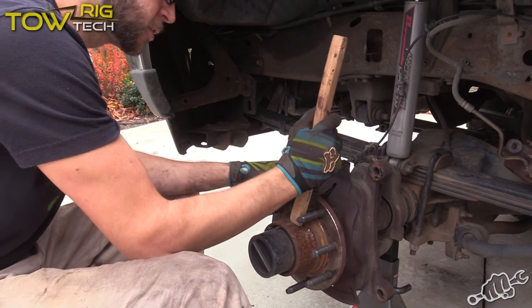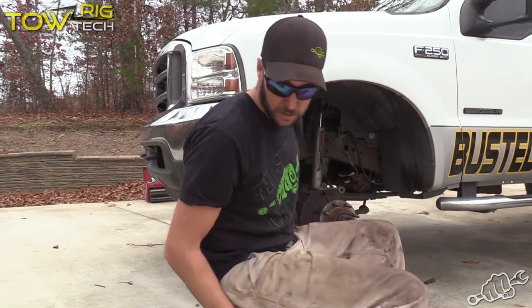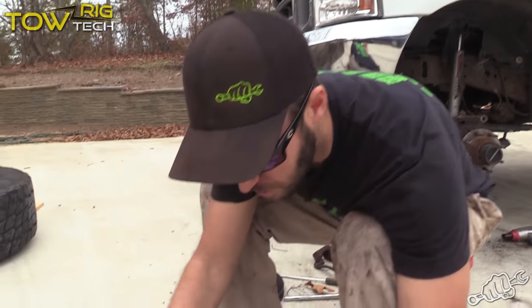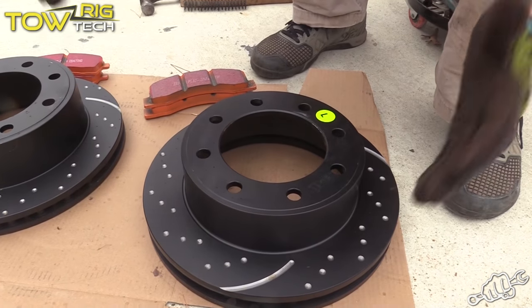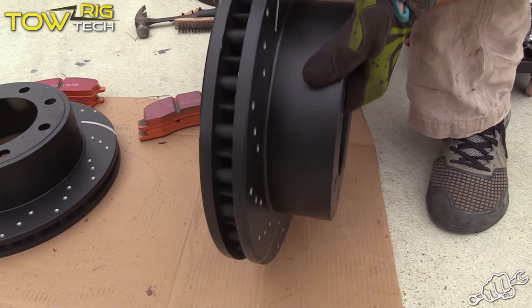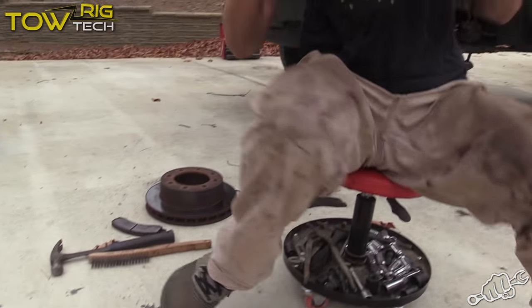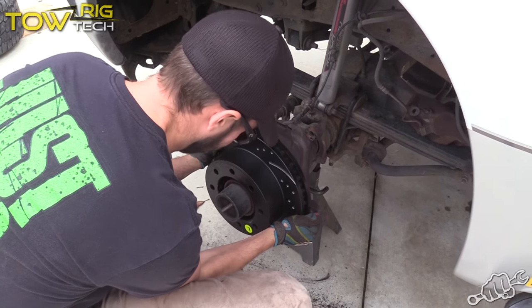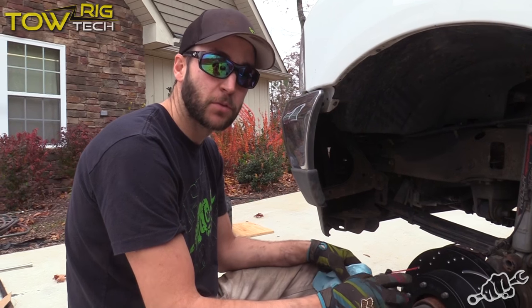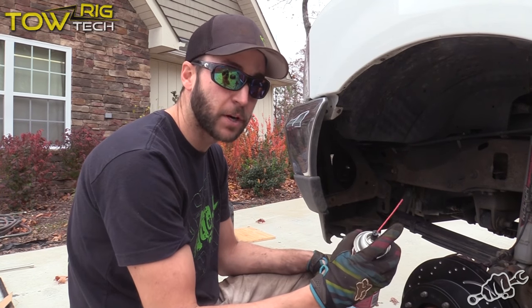Once you get the rotor removed, you want to make sure that the hub surface is as clean as possible. Slotted rotors are directional, so EBC marks them from the factory left and right. Make sure that the thicker of the two goes on the front of the truck. Before you install the caliper and caliper bracket, make sure you wipe down the rotor with a good coat of brake cleaner.